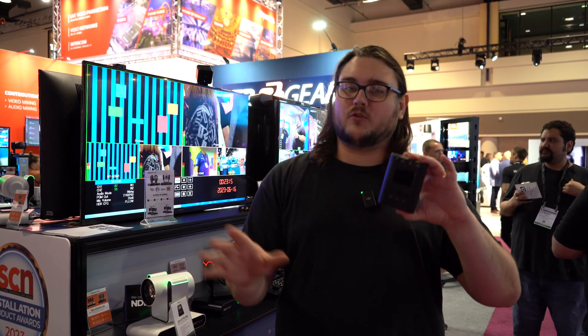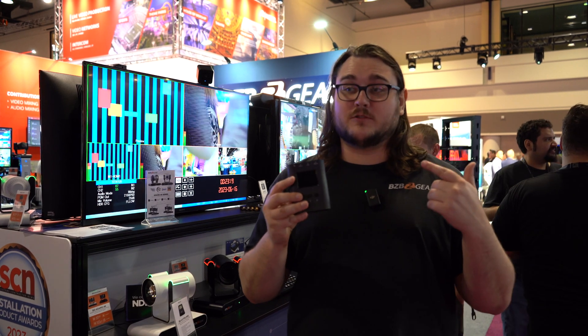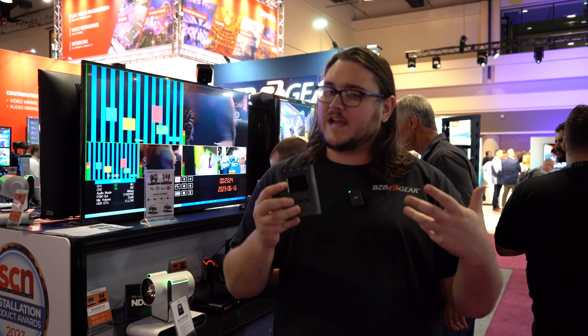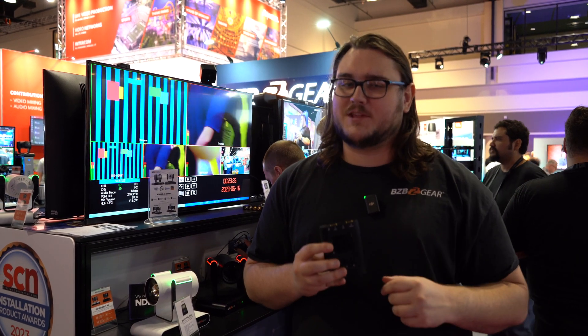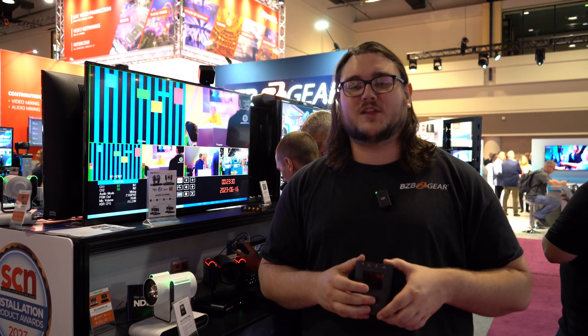The MSRP is going to be floating somewhere in the thousand dollar range, so keep your eyes peeled for the brand new AVTPG Mini Series 2 — though I'm not sure if that's actually going to be the final name. Thanks for tuning in and we'll see you in the next video.